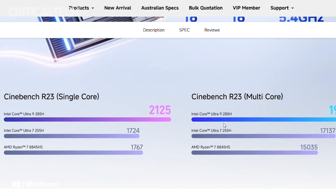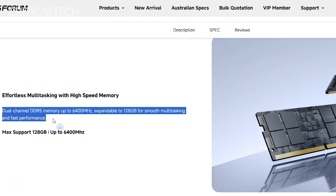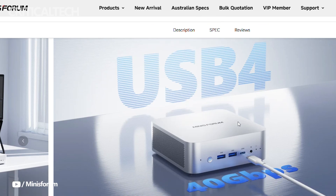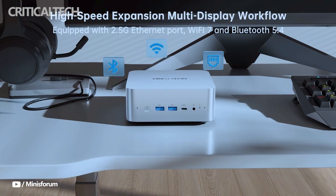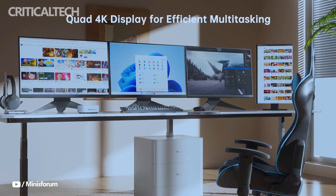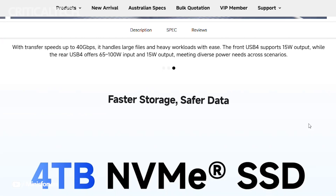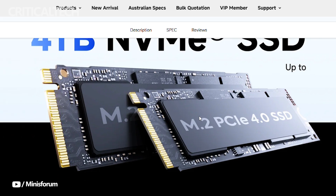Internally, the M1 Pro is engineered to be impressively modular for its size. Both variants include dual SO-DIMM slots supporting DDR5 RAM, but the Core Ultra 9-285H model holds an edge with memory speeds up to 6400 megatransfers per second, compared to the 5600 megatransfers per second cap on the Ultra 5 version. That difference could be meaningful in applications that thrive on higher memory bandwidth. Storage is handled equally well on both versions, with dual M.2 2280 slots for up to 4TB of PCIe 4.0x4 SSDs.